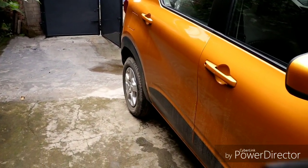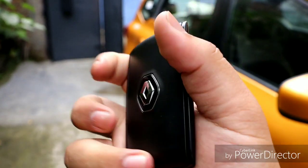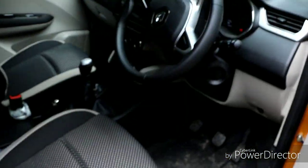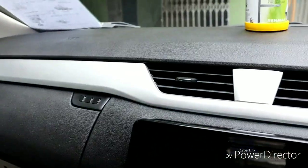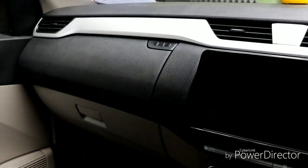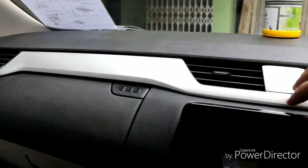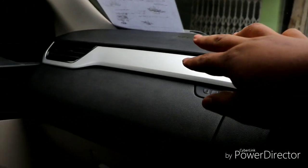There is a remote keyless entry with lock and unlock buttons. The vehicle has a dual-tone color option. The automatic tailgate — once the gate is full — will open automatically and move into position.